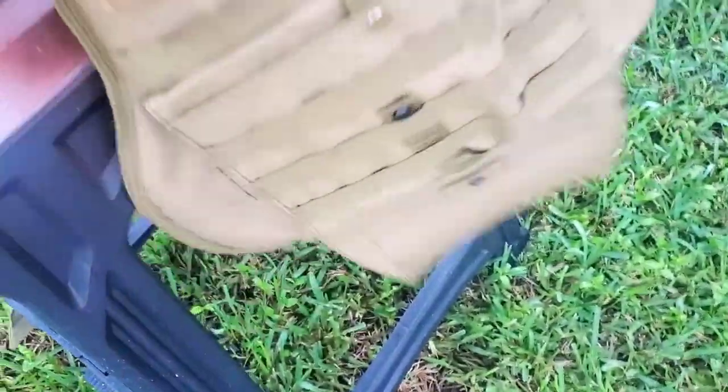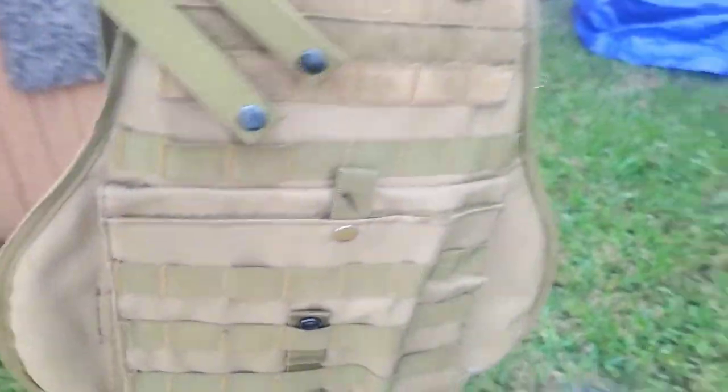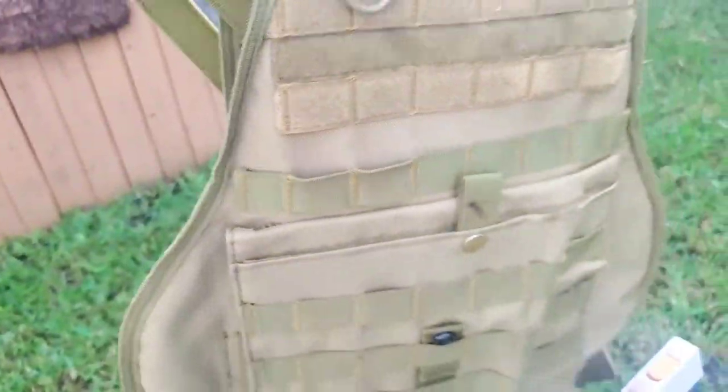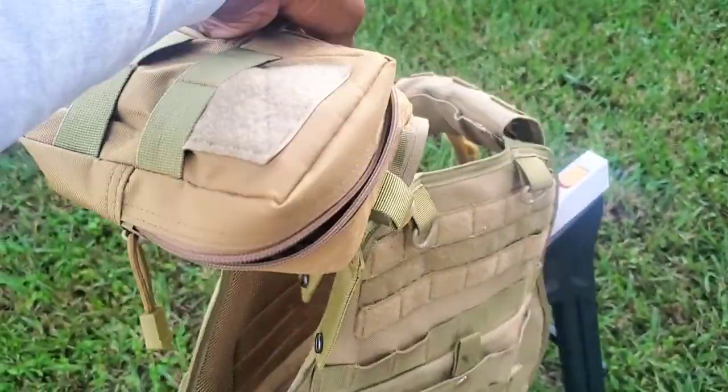Everything is clean now — the vest, the pouches. I'm gonna bring this inside, reattach everything, and show you guys the end product. It smells good! The final step is just to Febreze it, then put the plates back in, put all the gear back on, and we are all set.